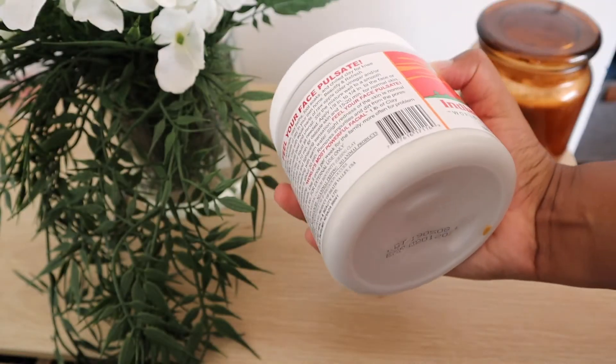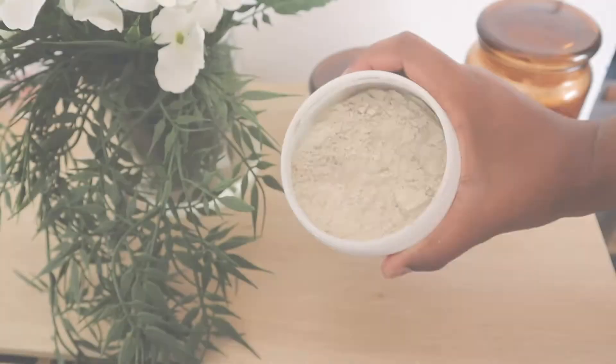This is what it looks like. It says it's the world's most powerful mask — it's the Indian Healing Clay Mask, a natural calcium bentonite clay mask. I've tried bentonite clay masks before and found them quite similar to how this product works. It's meant for facials, acne, body wraps, clay baths, foot soaks, and chilled clay for knee packs. I'm mainly using it for acne because that's the issue I have.